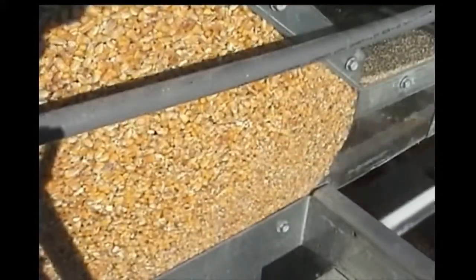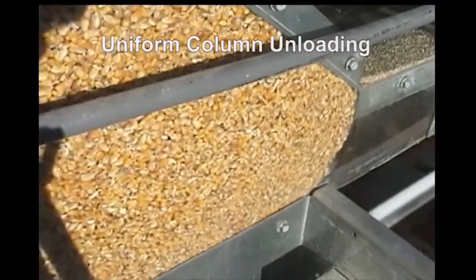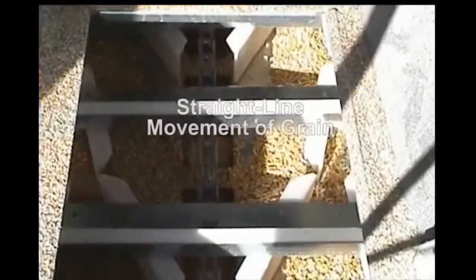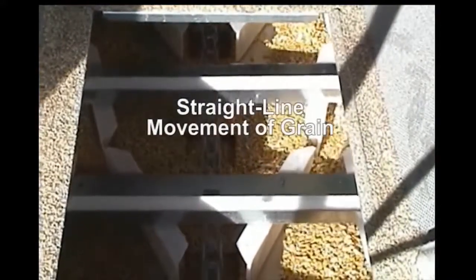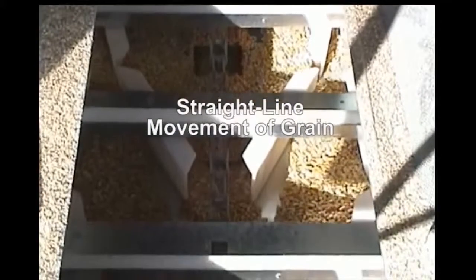The EvenFlow system's uniform unloading of grain dryer columns provides consistent drying results. The slow, straight-line movement of grain the conveyor provides is also ideal for sensor accuracy in monitoring the grain's exit moisture content.